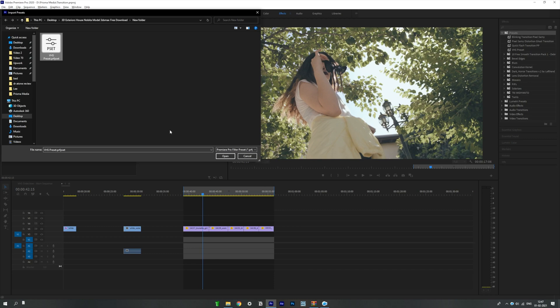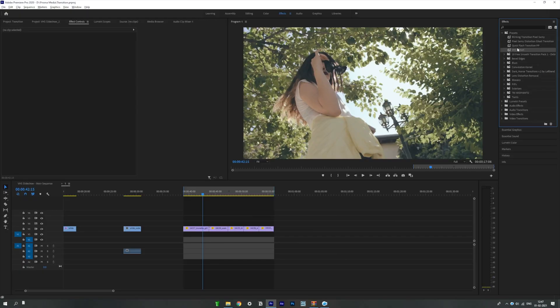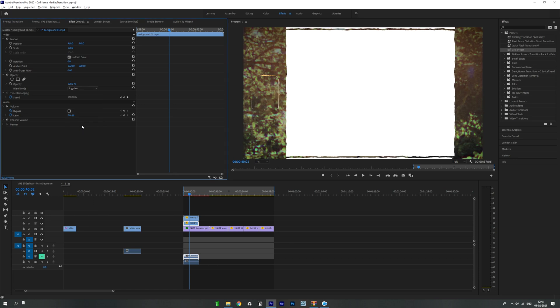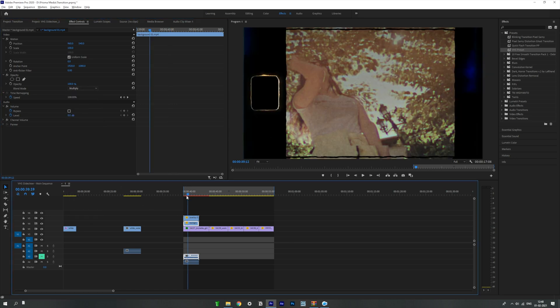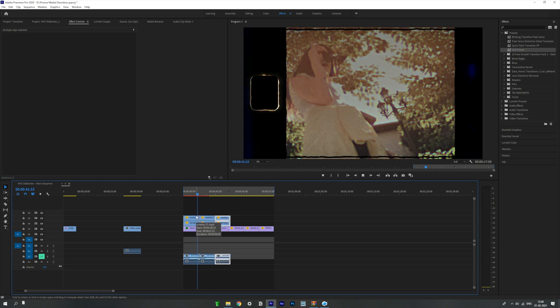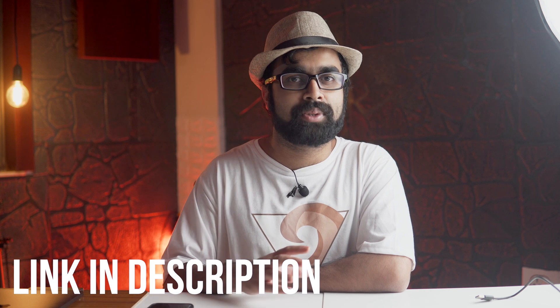All you have to do is import this particular VHS effect into Premiere Pro, drag it onto your footage and you are good to go. Once you use this with other overlays — film matte overlays, film frame overlays — and add those VHS effects on those overlays too, it is going to take this to the next level. I've already made several different kinds of videos for those particular film frames.